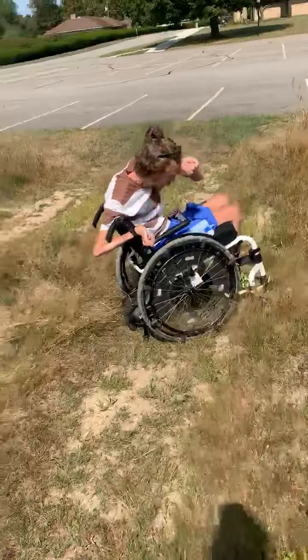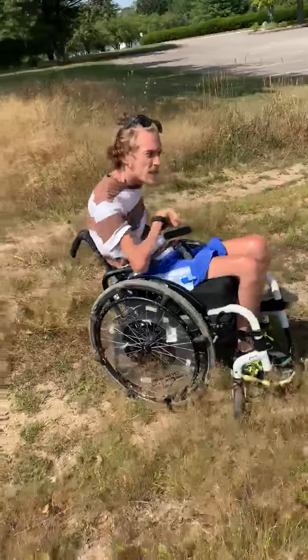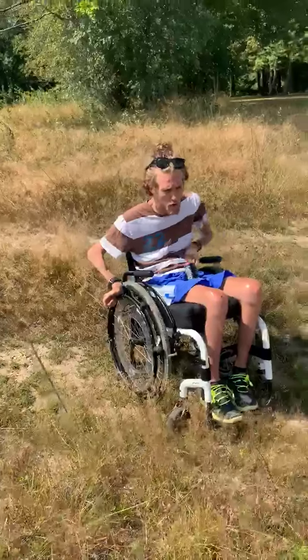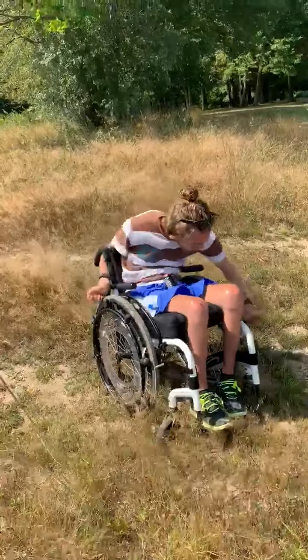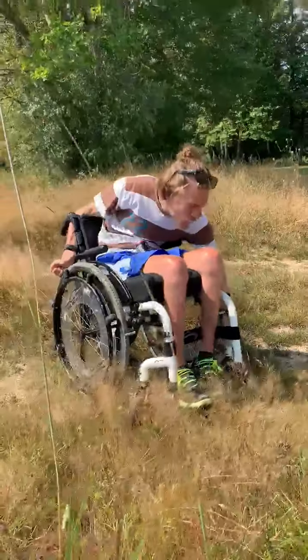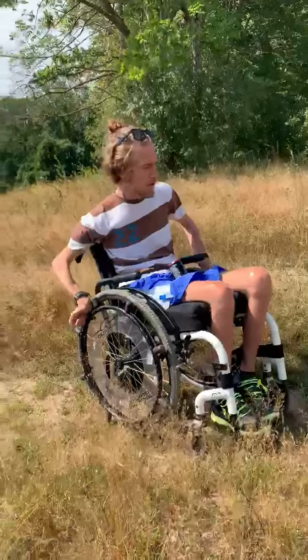One thing is this takes a lot of balance, practice with balance. And anyone will know with a spinal cord injury as a quad, your core is not as strong, difficult to balance. But I love this Smart Drive, it's amazing.